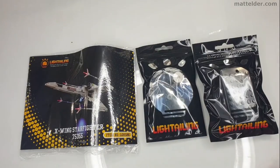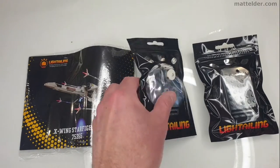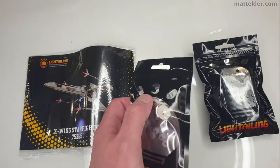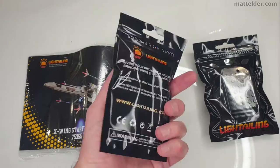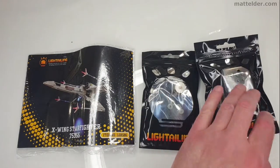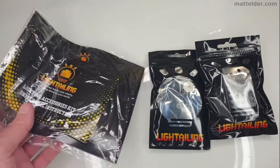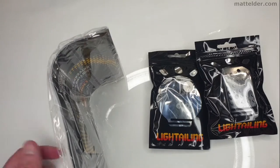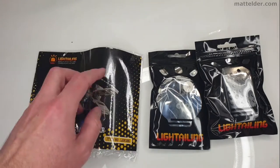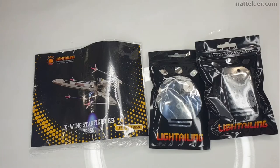So this was everything that was in the box, and a little surprise — because normally with light kits you've got lots of little individual bags for lights, but I'm guessing maybe they're all wired off a single source, so it'd be interesting to see. Battery box and the instructions, and one thing I don't like is when instructions in these boxes are bigger than the box itself, as it leaves them with a little bit of a curl.